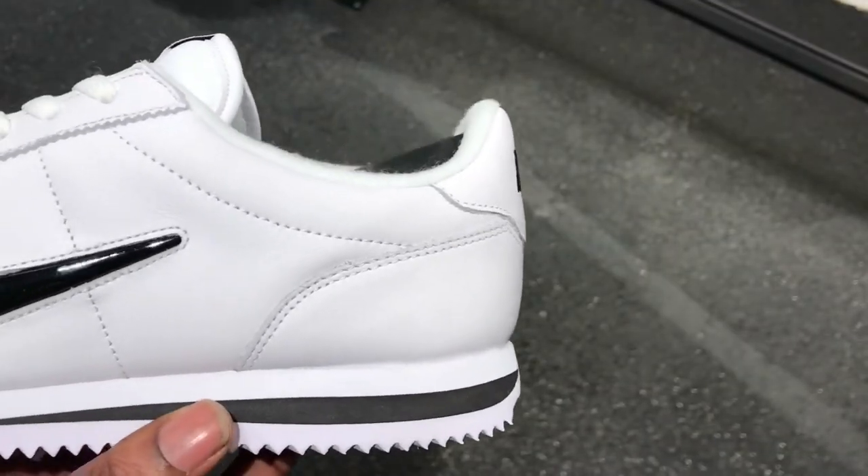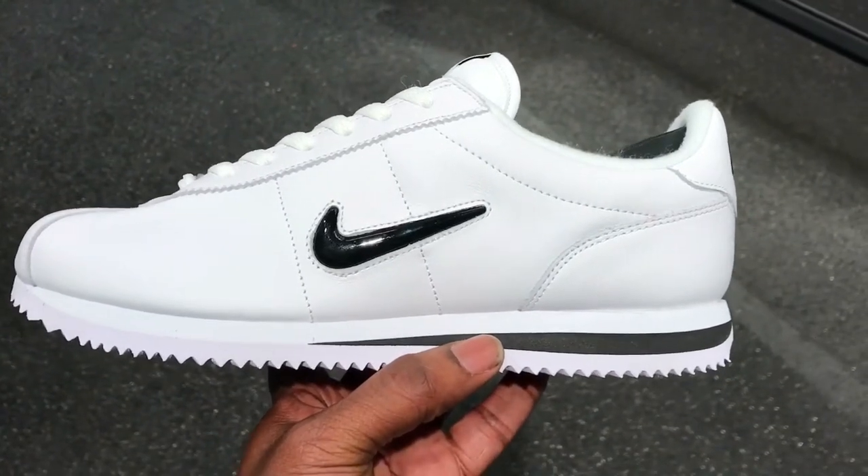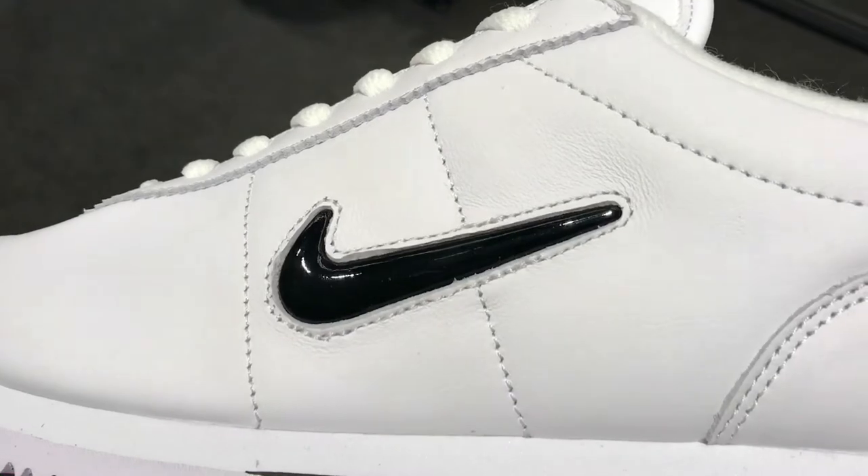Yo, what up YouTube, it's Rain. I'm a bit hoarse. I thought I'd just give you a quick look at these — I'm not going to go into too much detail or whatever it may be, I'm just going to show you this.